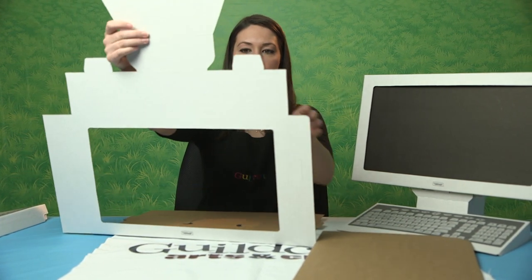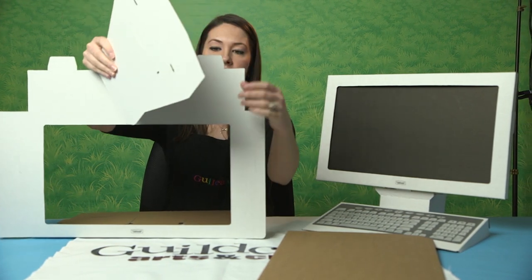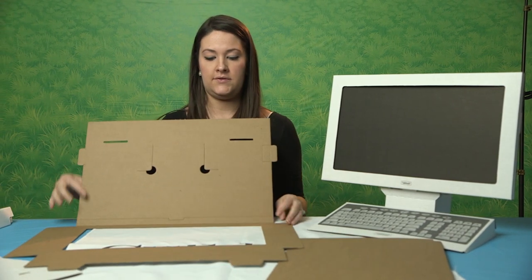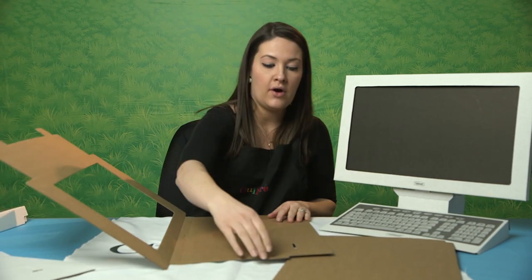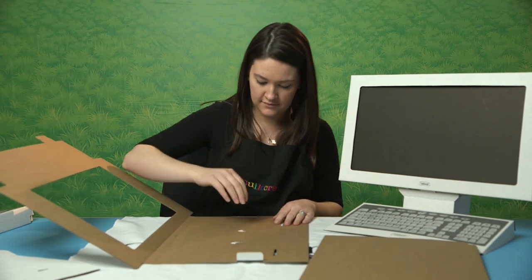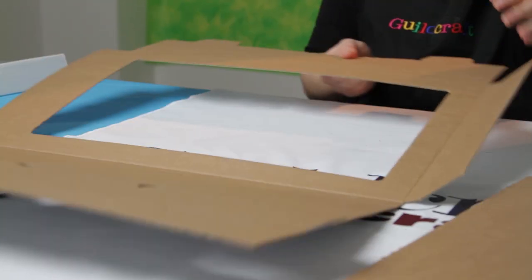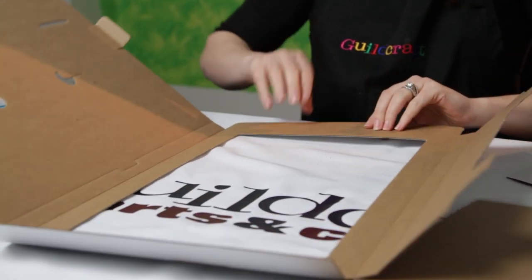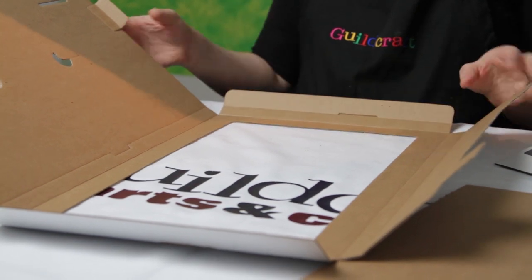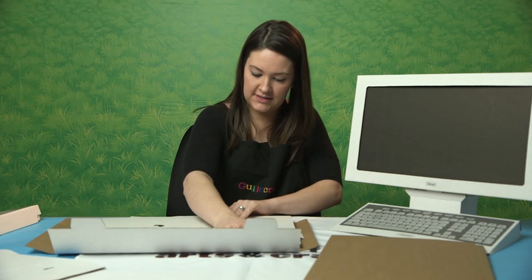This part of the computer screen is actually the stand, which you can see here — so this piece you're going to want to break off and set aside. Here's the skeleton of your computer screen. You're going to need a little bit of space, but again you're going to fold along all the score lines first, before you actually try to fold it together. It just helps make the process easier when putting the product together.